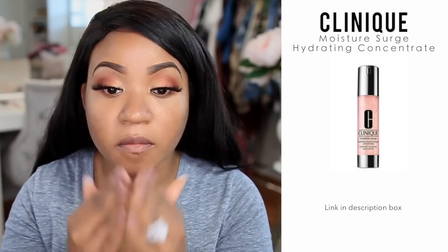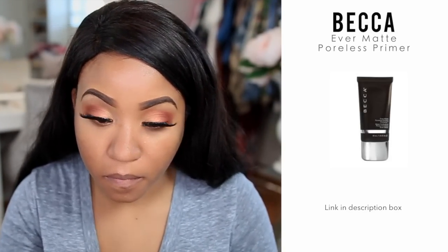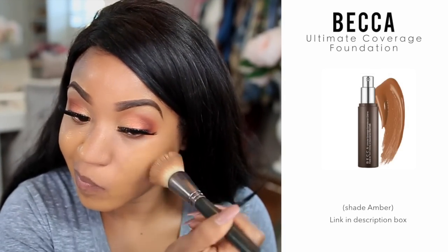Now I'm going to begin prepping my face for foundation. I'm using the Clinique Moisture Surge Hydrating Concentrate, which leaves my skin feeling really nice and smooth. For my large pores I'm using the Becca Ever Matte Poreless Primer — a little bit of it works really well. Then I'm spraying my face with the Morphe setting spray.